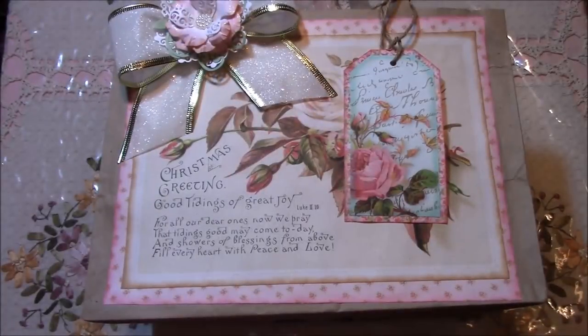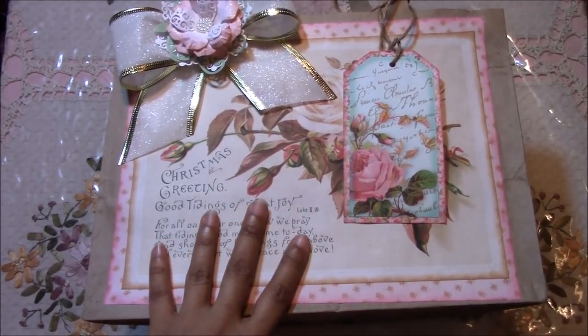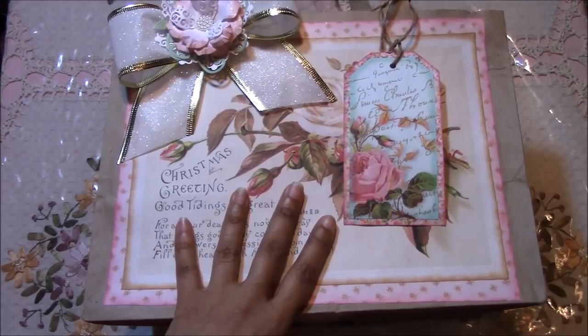Greetings beautiful souls. I am sharing how you can take an ordinary grocery brown paper bag or department store paper bag and turn it into a gift bag. It doesn't have to be for the holidays — it could be for a birthday or just to give a gift to someone.